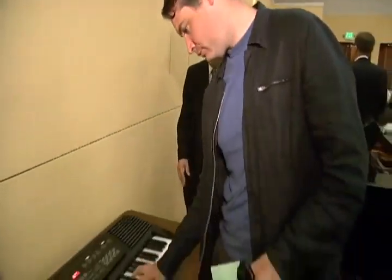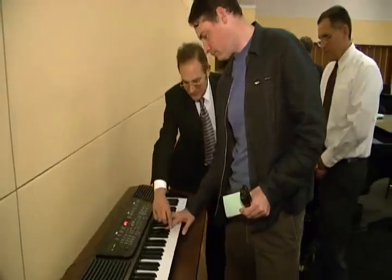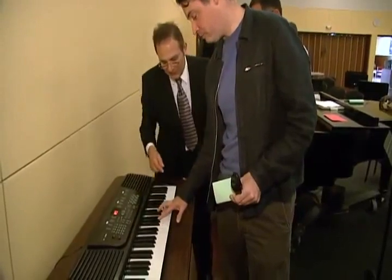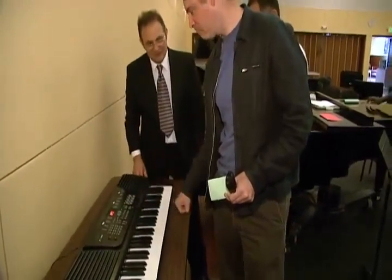G sharp. G sharp. Not G sharp. Because — you see? Or with the F you can do F2. It's difficult.